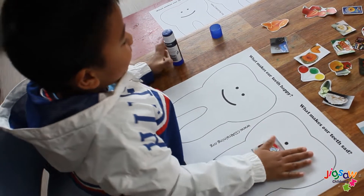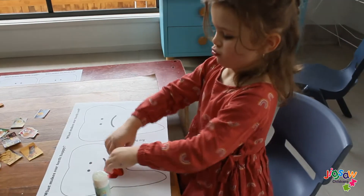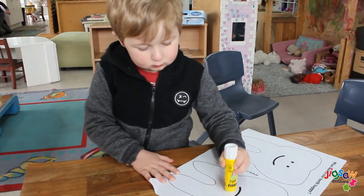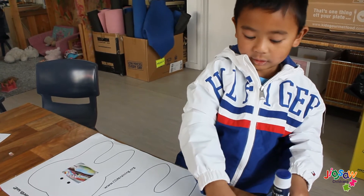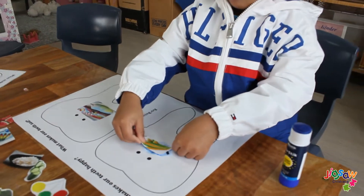Cut out the pictures of the good food and bad food. Younger children may require assistance with this. On top of one tooth, an adult will write what makes our teeth happy, and on top of the other tooth they will write what makes our teeth sad.